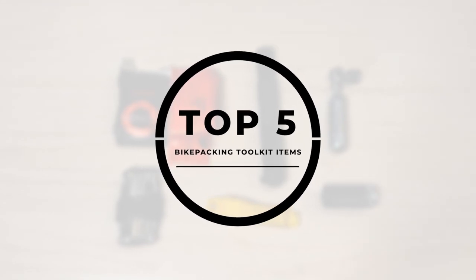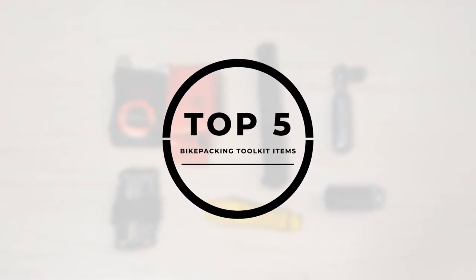Hey guys, it's Dylan with The Seasoned Bikepacker, where I share unbiased reviews, tips, tricks, and general information about bikepacking gear, routes, and strategies.